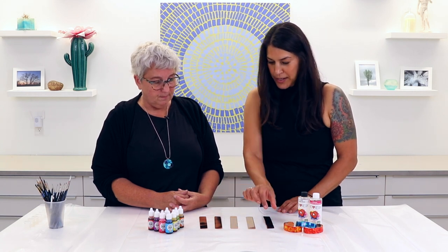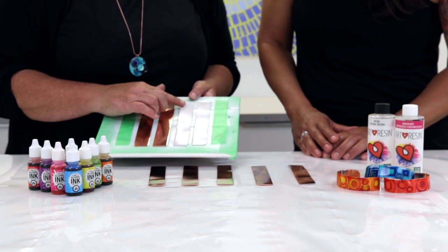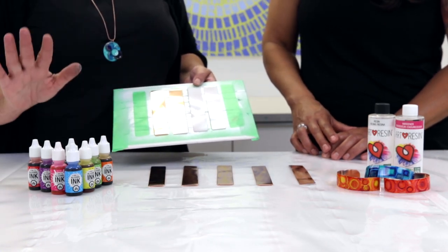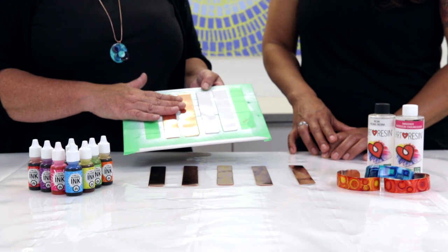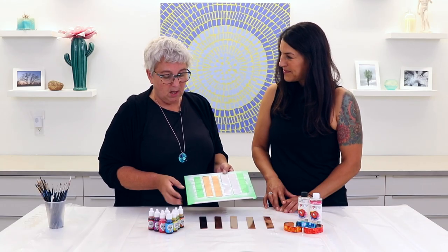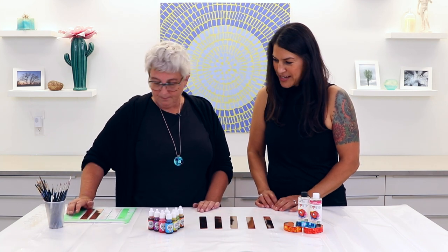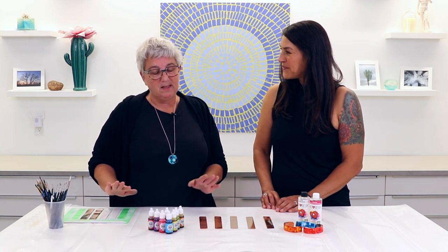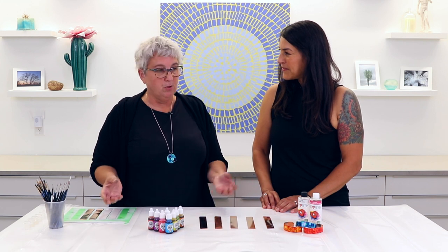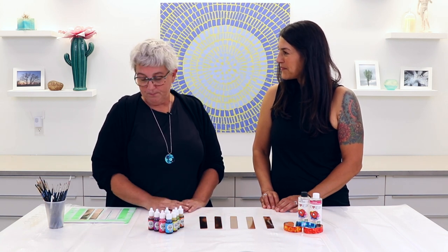You can apply the alcohol ink directly onto the copper, but what I do is prime them so they're actually white. This gives them the effect of painting on Yupo paper, so the colors are really bright, crisp, and colorful. If you paint directly onto the copper you get a more translucent look and the colors aren't as bold. After you prime your pieces, I let the primer dry for about three hours — longer than the recommended one hour — because alcohol ink can absorb into the primer and you want the ink sitting on top.